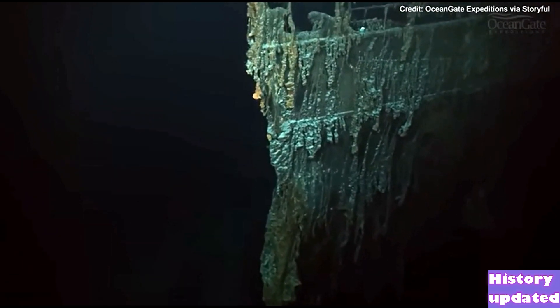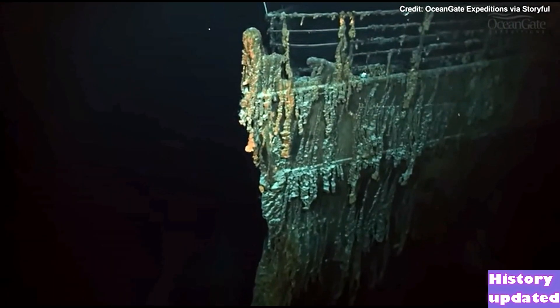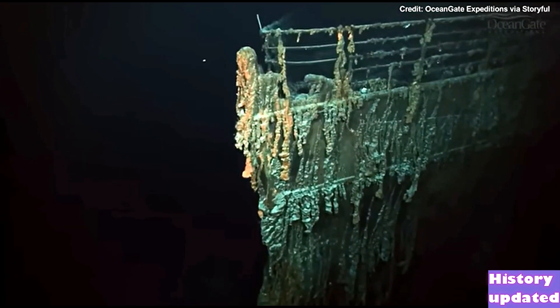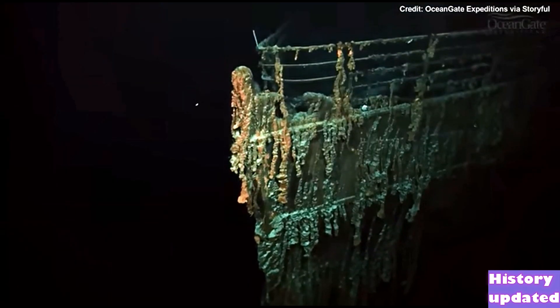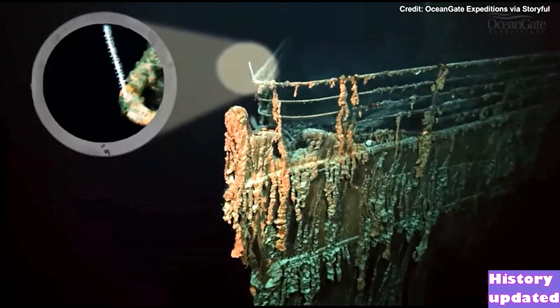We are now approaching the forward railings of the very prow of the Titanic, and we can see more rusticles draped over those railings, and a small little bamboo coral pointing forward.